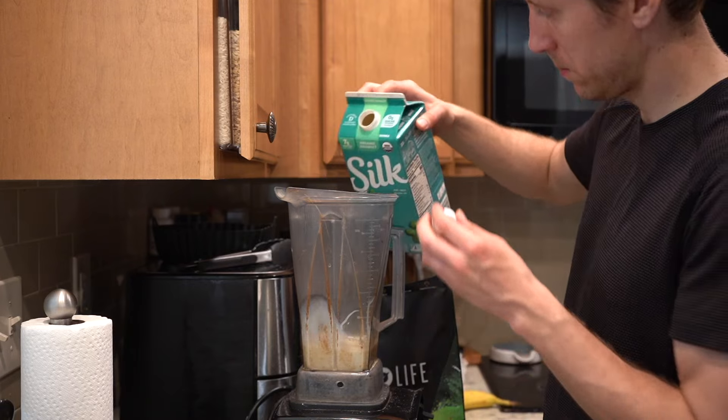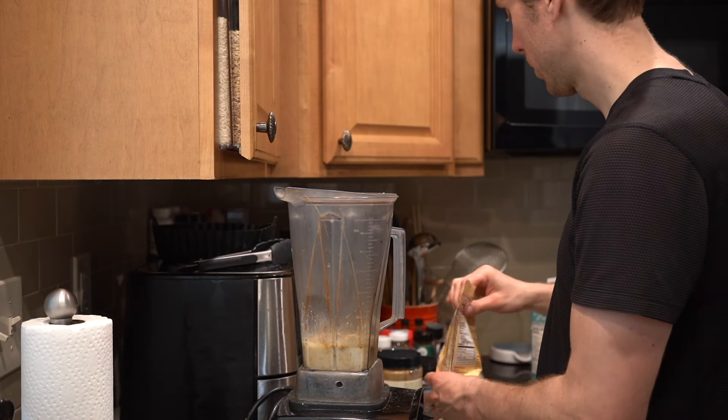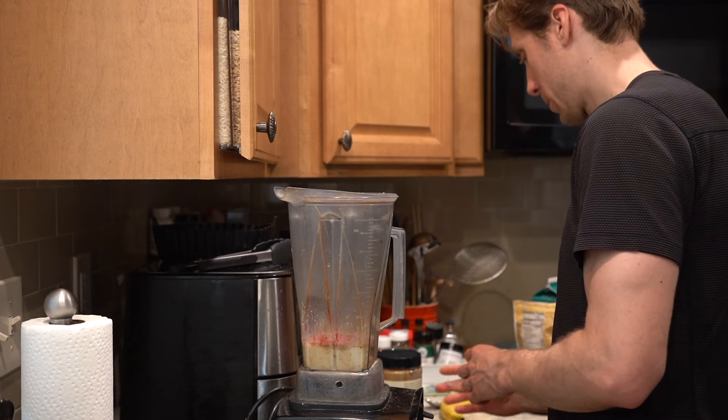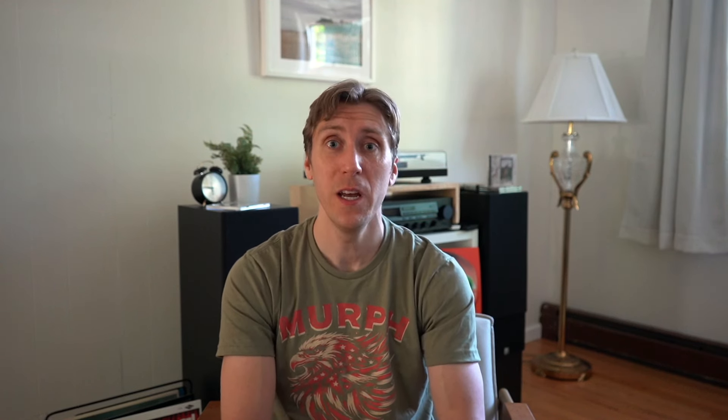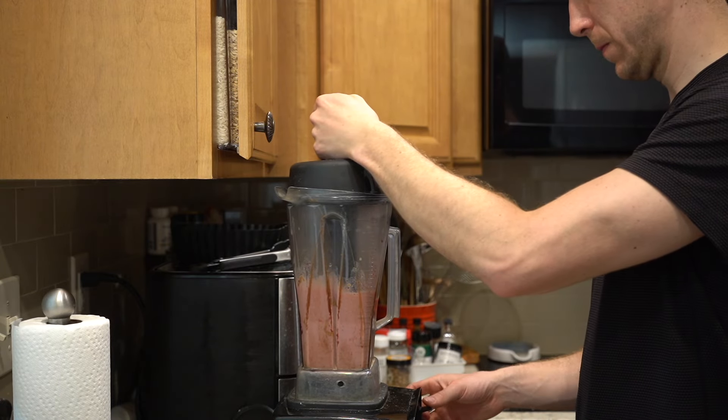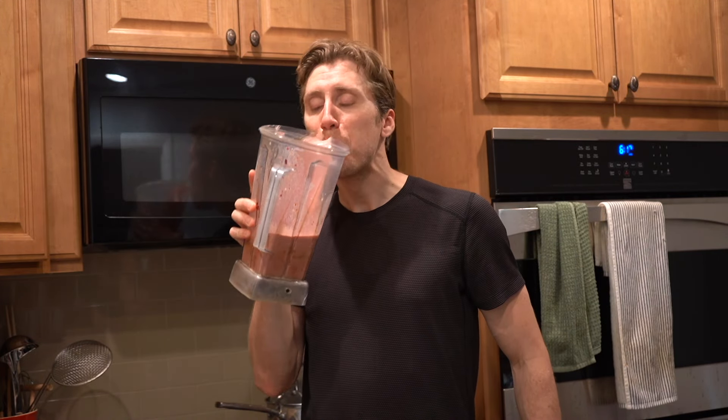After work I go to CrossFit and train as hard as I possibly can. On this day I come back and have what I always have — my recovery smoothie. My recovery smoothie is a cup of soy milk, a scoop of Vivo Life protein powder, a tablespoon of flax seeds. I throw in a scoop of Human Tonic Red Tonic for extra antioxidants. If you want to try Red Tonic, it's my favorite recovery drink — you can get 10% off by using the code More Plants 10 at checkout, link in the description. Then I throw in some almond butter, a banana, and blend it all up with some ice. It's a perfect recovery drink — simple, whole food, full of fiber, and freaking delicious.